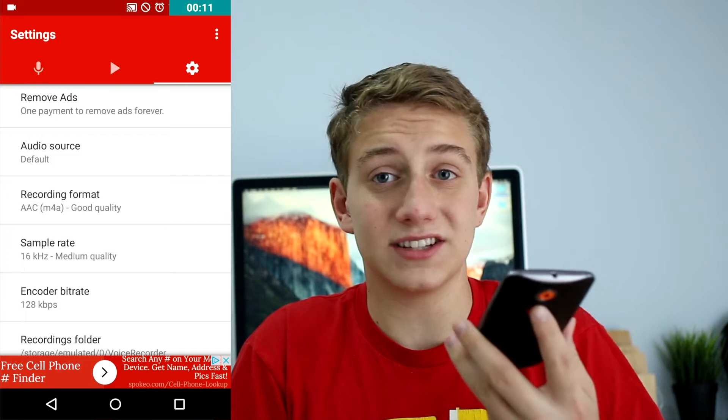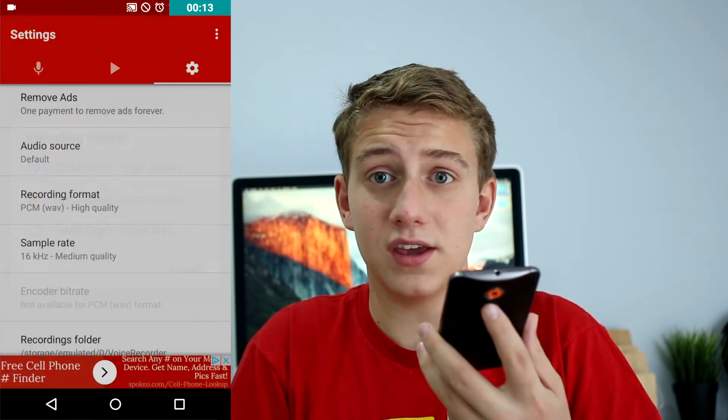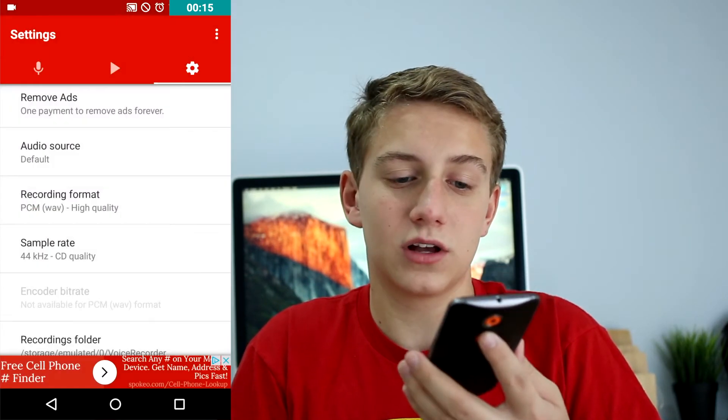We are starting with the audio on my phone. This is on my Moto X, and most phones these days have pretty good microphones. iPhones at least have a built-in app, and there should be a link to the app I'm using in the description below. With this app you can adjust the quality — I actually have it at CD quality, so it should be pretty good quality and you should be able to hear me clearly.